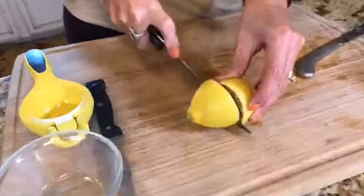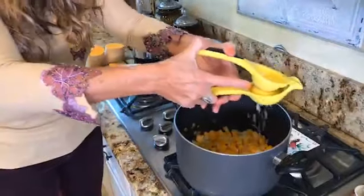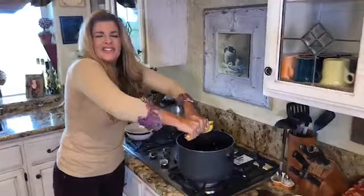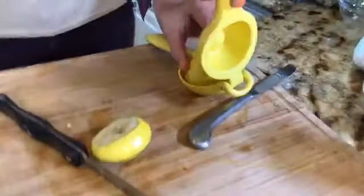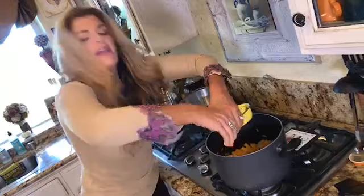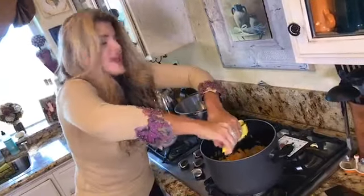Next we are going to add the juice of one lemon. I use my lemon juicer — I love this little gadget because it keeps all the seeds out. I'm putting it straight into the pot. The combination of all these ingredients really makes such a tasty soup. The onions are slightly caramelized at this point and the butternut squash is getting nice and soft.